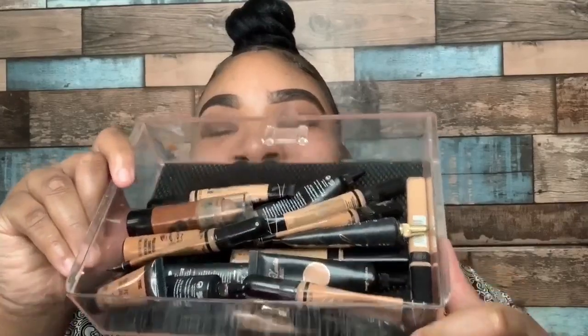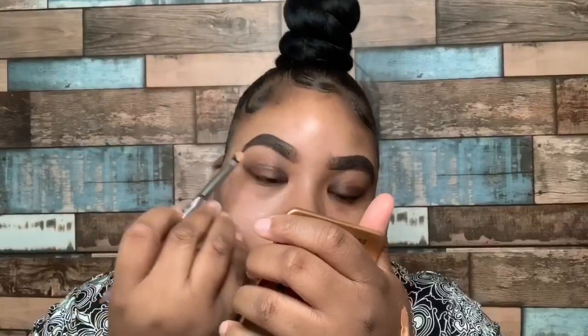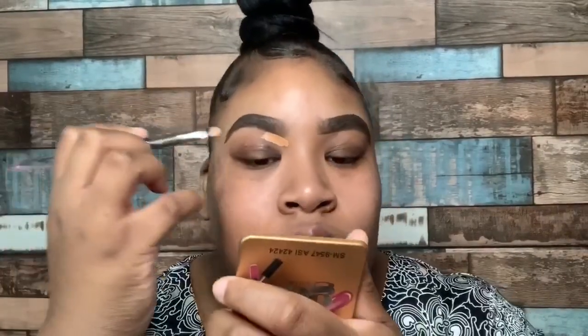We're going to go ahead and take our concealer tray and pick out the concealer we want. I'm going to use my Allegro Pro Concealer in Warm Honey to conceal my brows. I used two brushes: a small flat concealer brush for the bottom to help get that perfect arch, and then for the top of my brows I'm going to use a flat liner brush to make sure that line on the top is sharp as an eye.